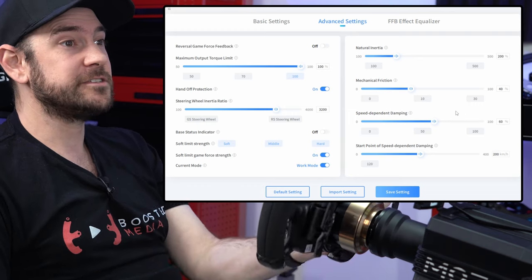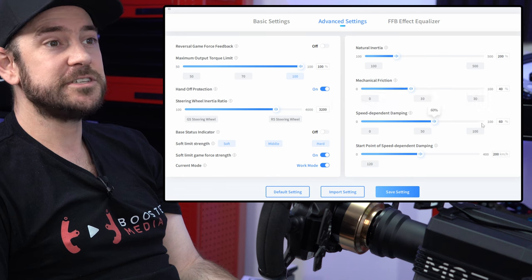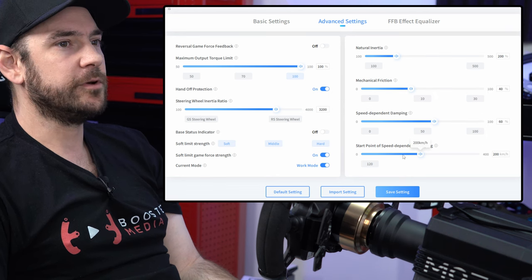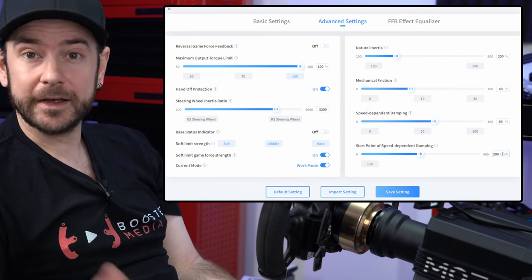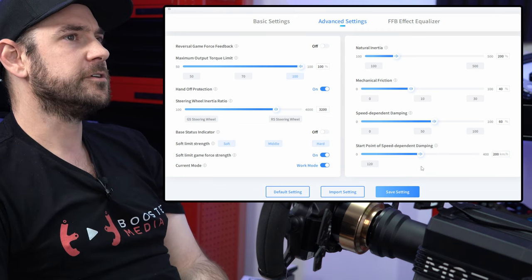Speed dependent dampening slightly modifies the feeling of the wheel based on the speed that the vehicle is moving. We set that to 60% with a starting point of 200 kilometers per hour. Obviously F1 cars tend to be going pretty quickly, but again you can fine-tune this to your own personal preference.